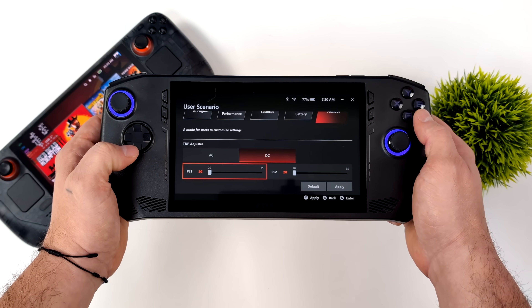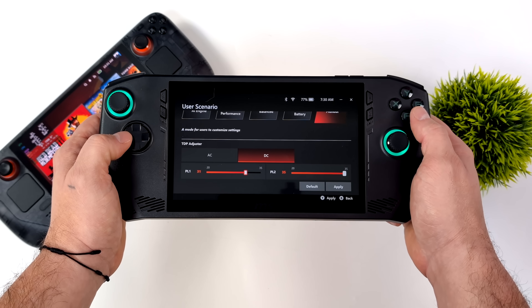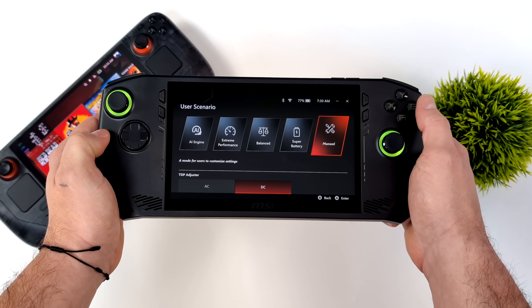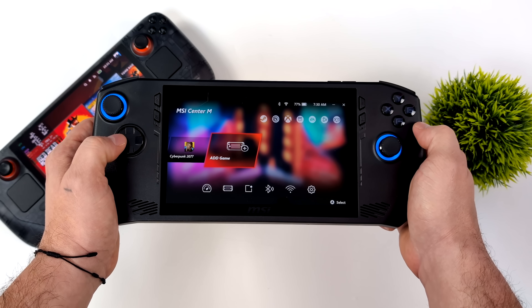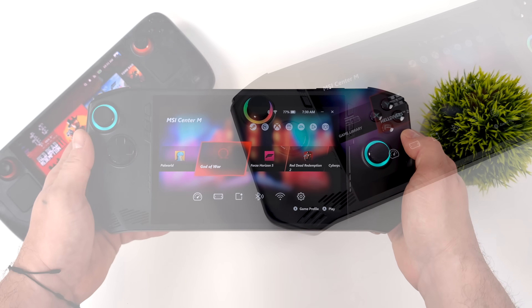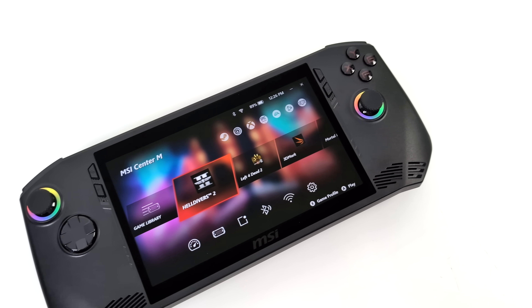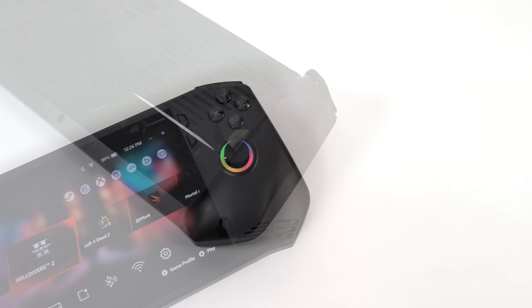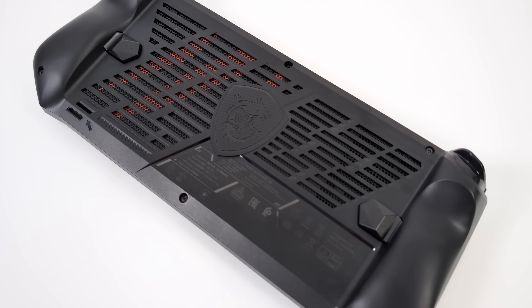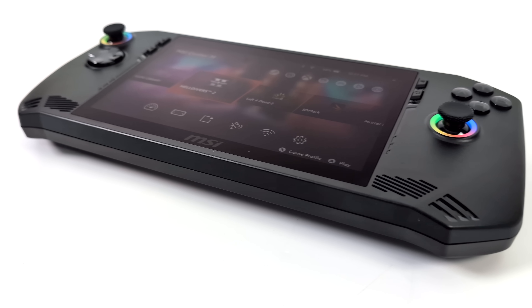There are a few things to note before we get started. When it comes to the MSI Claw, we have the MSI Control Center where we can adjust our power levels. The lowest we can go is 20W, up to 40W plugged into the wall or up to 35W on battery. We want to get close to the battery life the Steam Deck puts out, and we know the Steam Deck only runs at a TDP of 15W. We're going to test the MSI Claw at 20W and 30W, and by the end of the video we'll also look at overall battery life with both units.